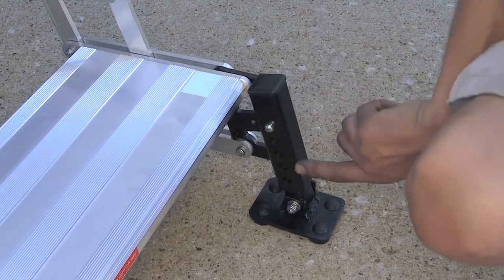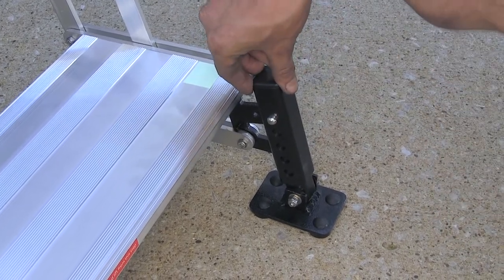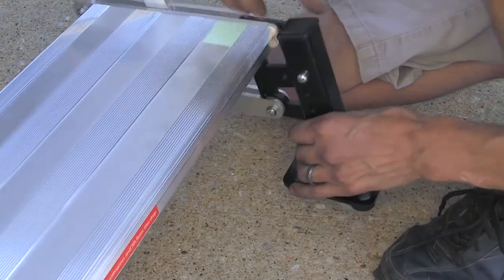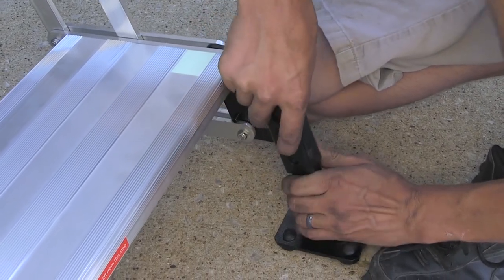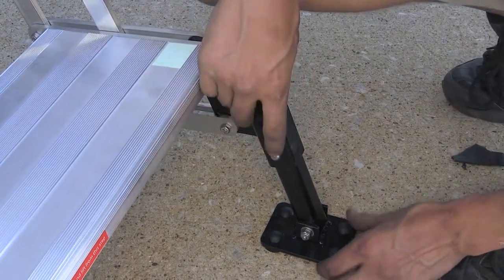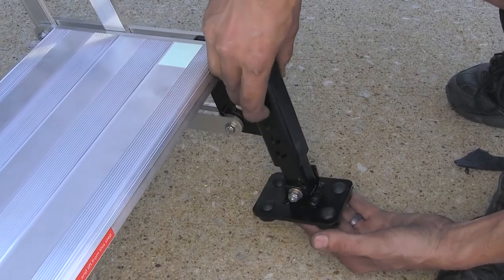Between our five holes, from the bottom one all the way up to the top one, we have a total adjustment range of three inches. To adjust, simply push on the pin and pull it down until you get the proper height setting that you need. To go back up, it's the same way — push and push it on up.